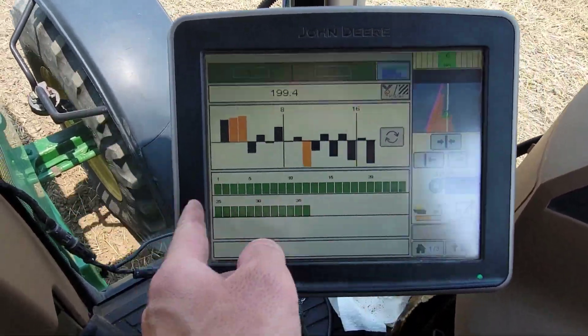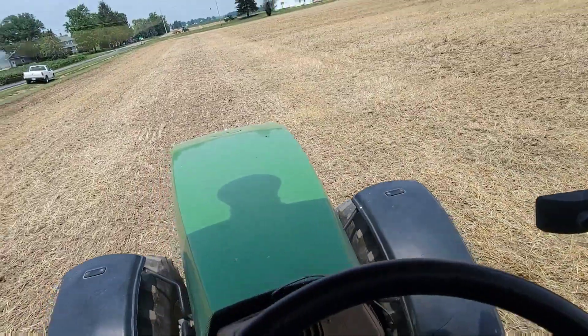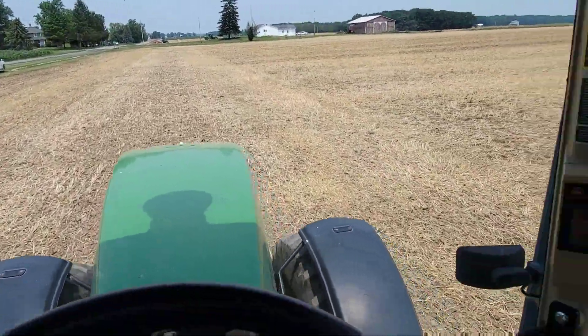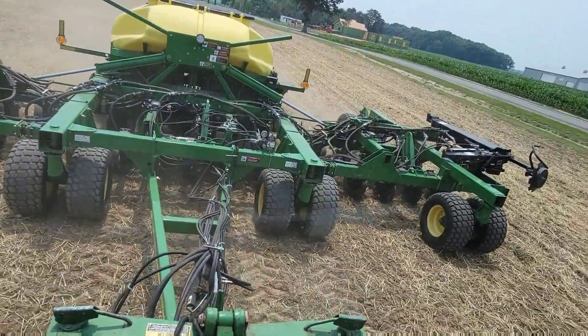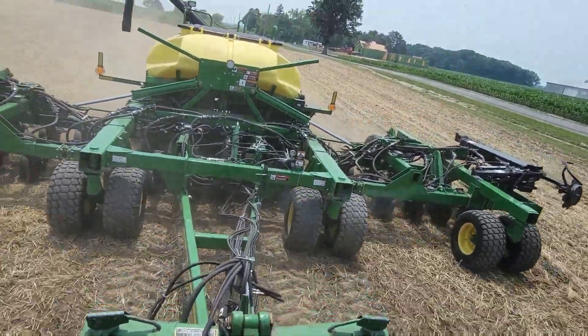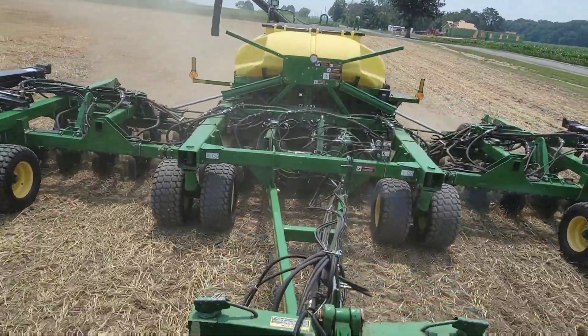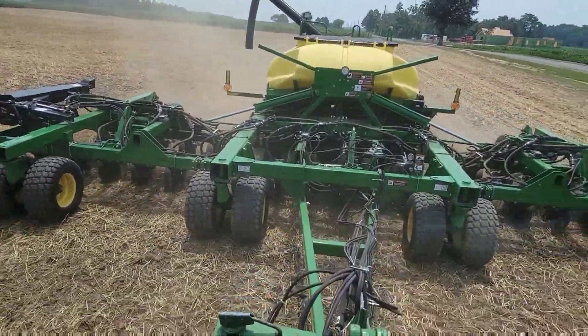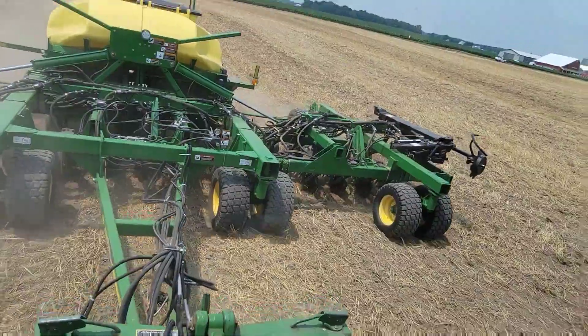These are all the blockage monitors, which all say they're good. Another thing I need to do is check my depth again and maybe adjust it. I don't want to plant them as deep as we did this spring with first crop beans, because there's plenty of moisture and they're going to jump out of the ground in a hurry with the heat here. But I don't want them laying on the surface either — an inch and a quarter is what I've been shooting for.